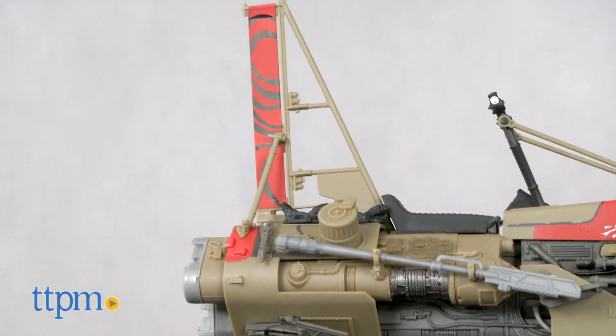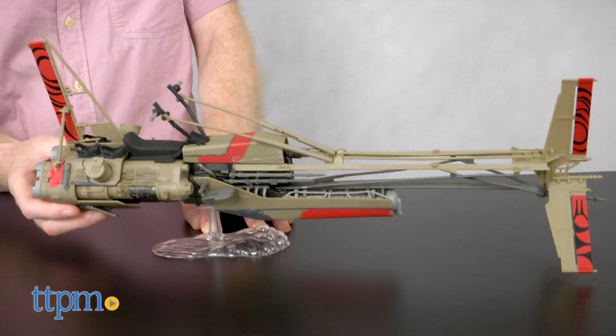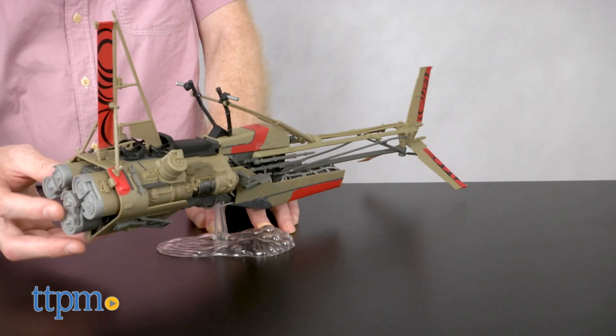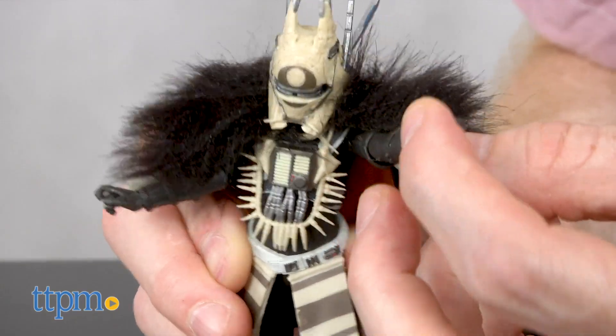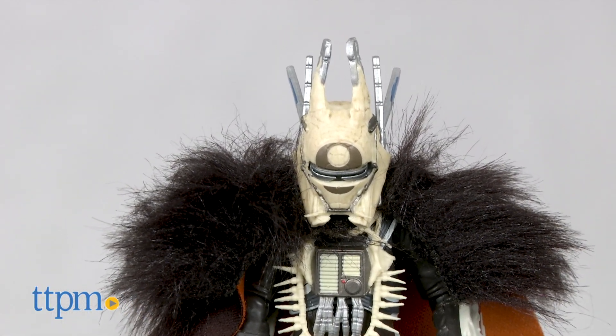Anyway, the swoop bike is great. It has lots of amazing detail and sits nicely on a base, allowing for fun, realistic, cloud-swooping action. The Enfys Nest figure is fully poseable and dressed to the nines in Star Wars coolness. But don't try to remove her helmet — she'll reveal herself when she's good and ready.